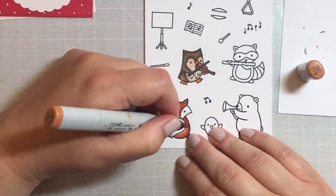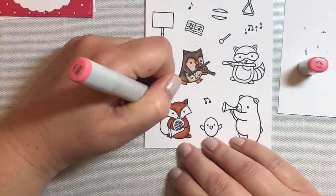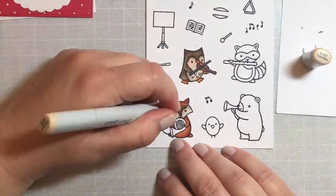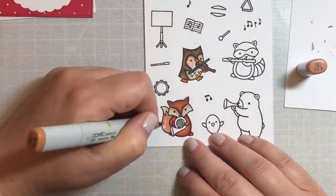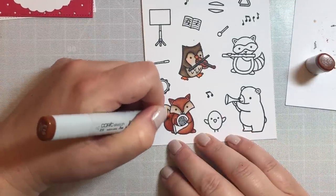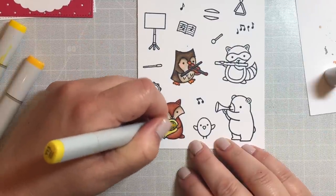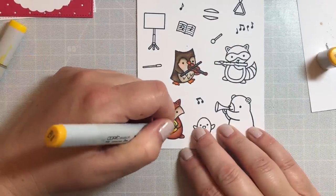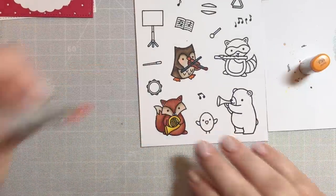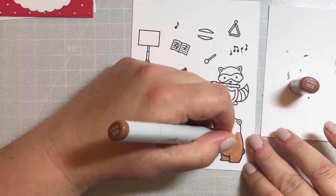For this little fox, we're going to use colors in the E10 family — specifically E13, E15, and E19 — which has a nice reddish-brown hue and is perfect for cute little foxes. For the cheeks, for all the critters, we're going to use colors in either R20, R00, or R32, which are my favorite colors to add rosy cheeks to little animals. For the horn, we're going to use Y13, Y15, and Y38.